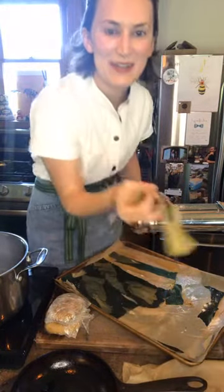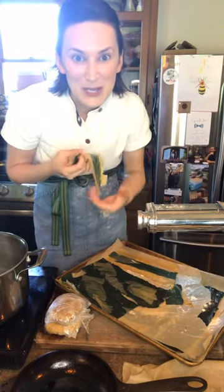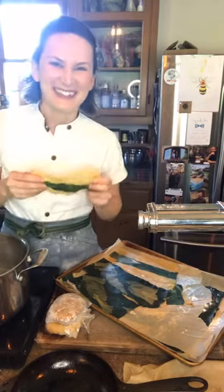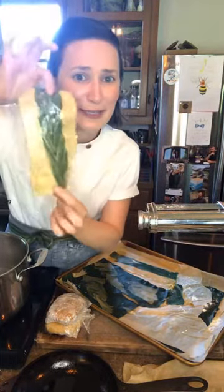Hi everyone. Welcome to part two of the summertime pasta lasagna cooking party. Thanks for joining me again. I'll be your host, tiny chef in the house.